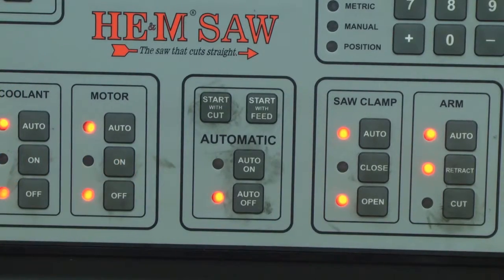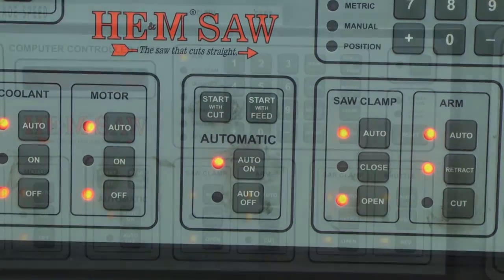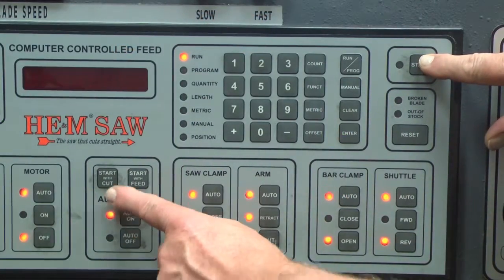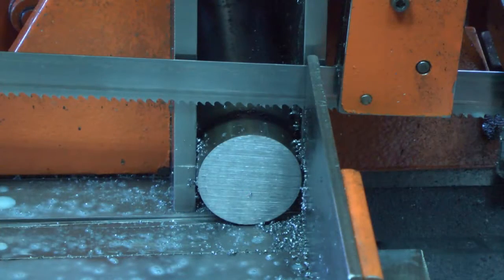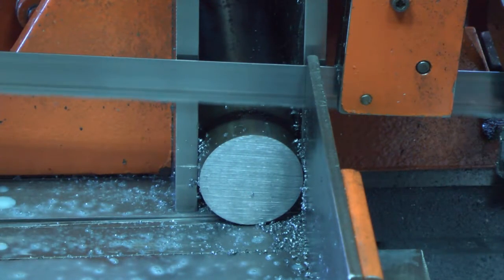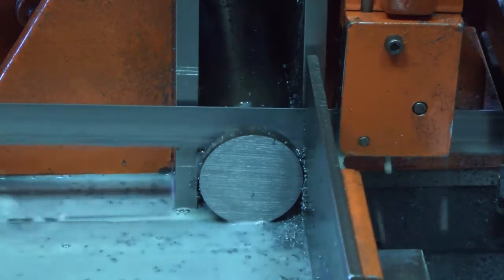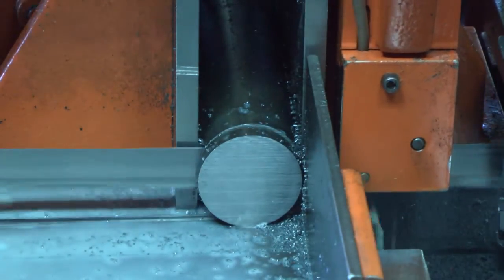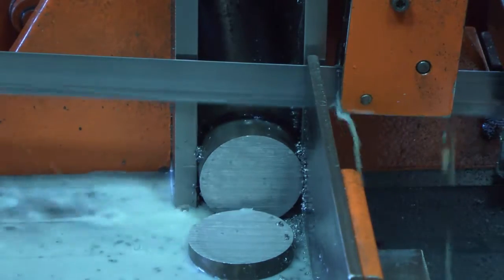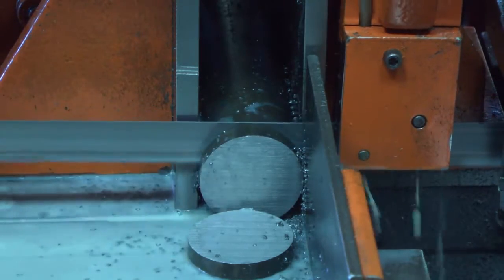Press the auto on button and verify that all of the components on the control are in the auto mode. Press the start with cut button and the start button at the upper right of the control at the same time. The saw vise will clamp, the motor and blade will start, and the arm will come down and make the trim cut. After the trim cut is complete, the feed vise will clamp as the arm begins to raise, the saw vise will open, and the shuttle or bar feed will move forward, moving the first programmed part in to be cut.